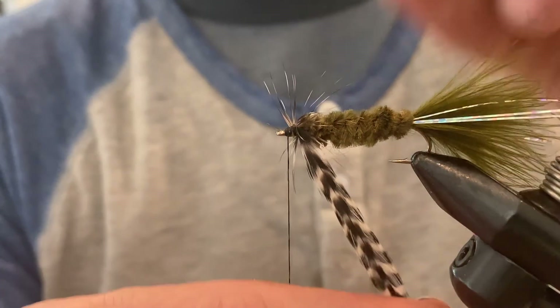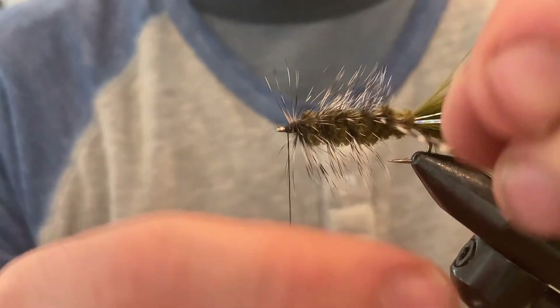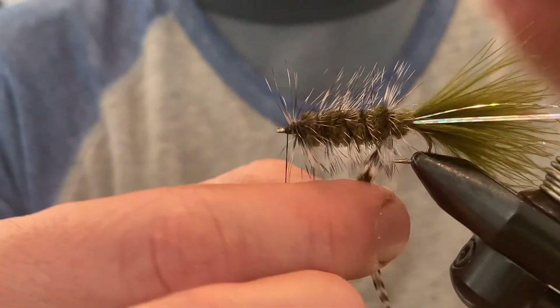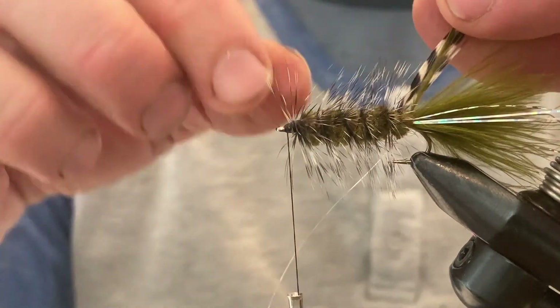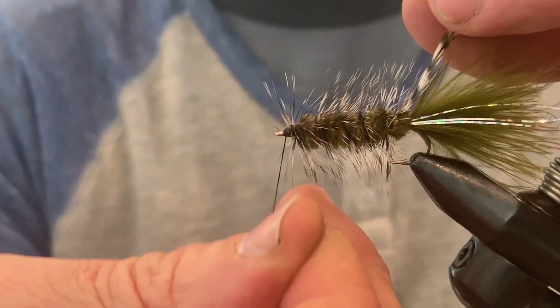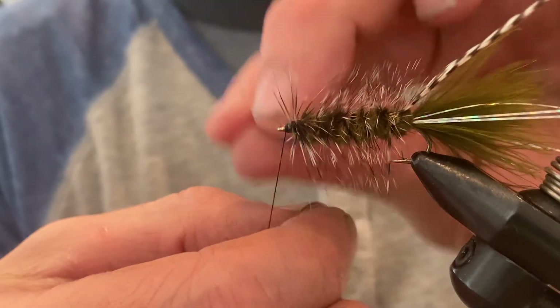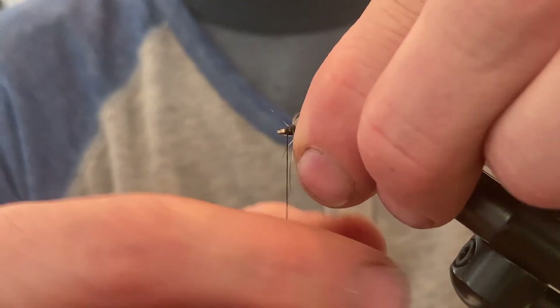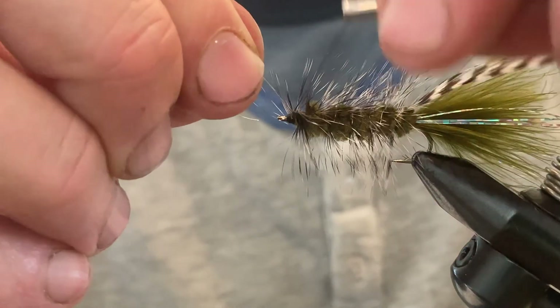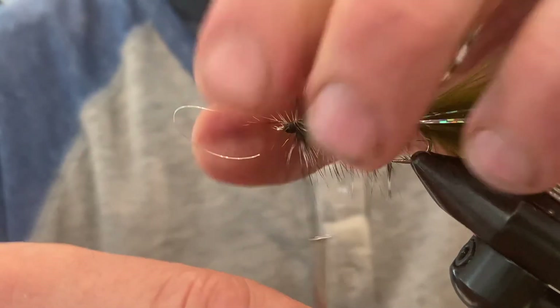Wrap the hackle one wrap right behind the eye of the hook, then slowly work your way back until you get just to the back of the hook. This is where our wire comes in — hold the hackle in the left hand and reverse-wrap the wire over the top of the hackle to secure it down. Work your way up through the fly. This not only ribs the fly but also gives the hackle something extra to secure it. Tie off the wire at the end with a couple of good hard wraps, then spin and break off the wire.